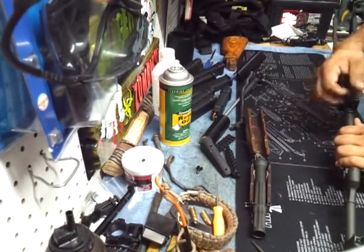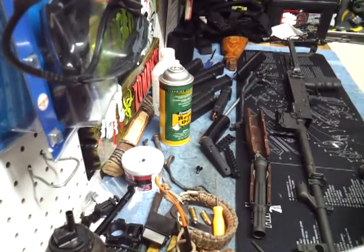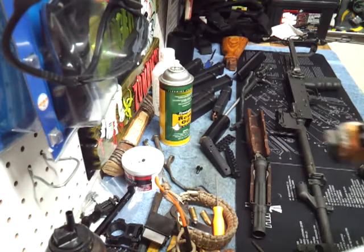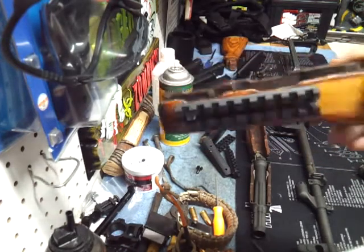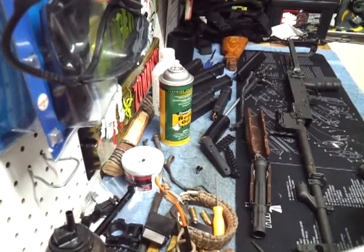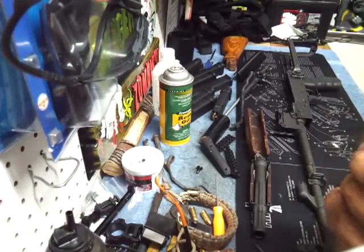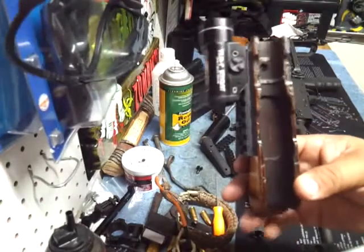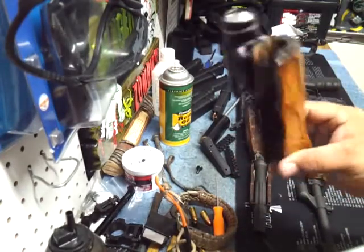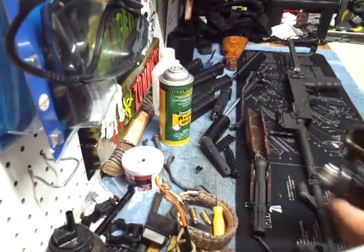Alright, I went ahead and did this off camera - I added on a little picatinny rail that I had laying around and this works really well. I'll be able to attach a flashlight on there. It doesn't look pretty, but it saved me 60 to 150 dollars compared to what a good quality rail would cost. Let's get it on the rifle.